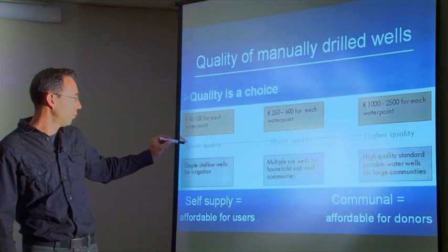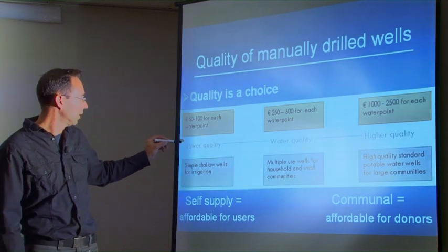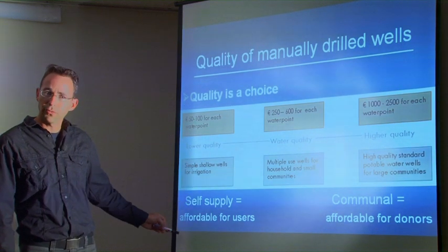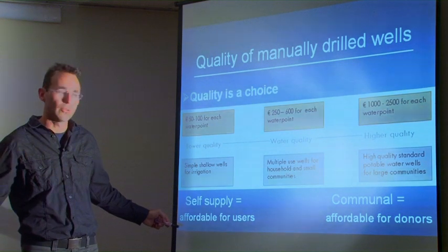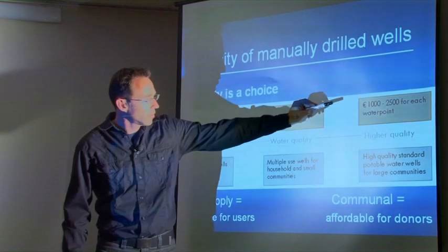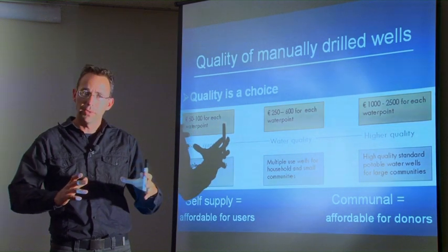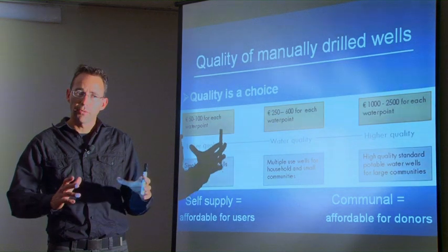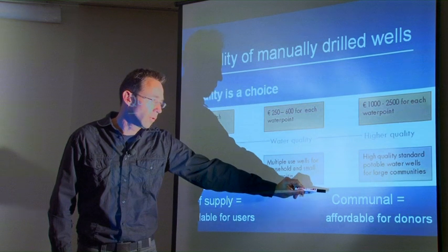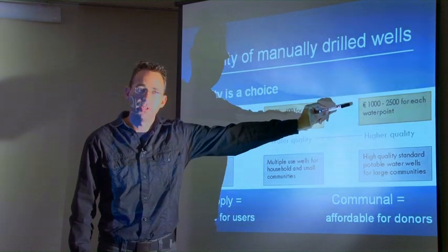A farmer with a low budget can buy a very cheap well — a small hole with a cheap PVC casing to start irrigation. In that case it is called self-supply and is affordable to the farmer, who can go directly to a manual drilling enterprise and order a well. For communal water points, you can drill a large diameter hole 40 meters deep and equip it with high quality PVC pipe, a sanitary seal, and a gravel pack. Although not affordable for individual users, it is very affordable for donors since it is still much cheaper than machine-drilled wells.